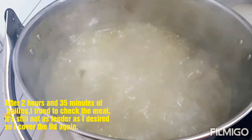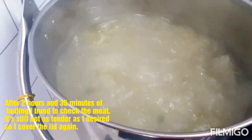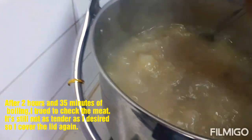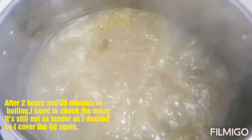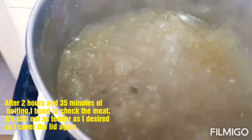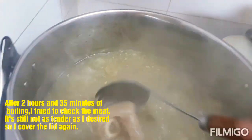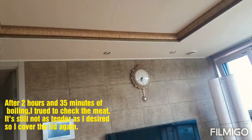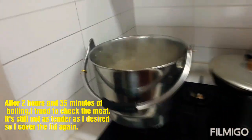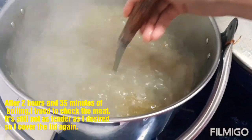I-check natin — ano na siya. Pinakulo ko na siya siguro mga 2 hours and 40 minutes. So nagising ako ng 5 o'clock kasi matagal itong lutuin — buto-buto eh. Ngayon, ang oras ay — 7:35. After 2 hours and 35 minutes, ayan na ang kanyang itsura.